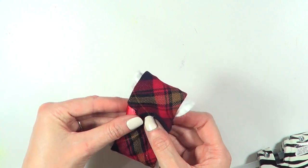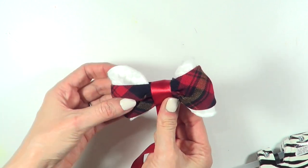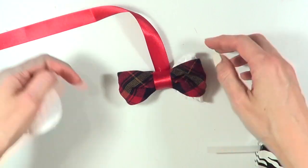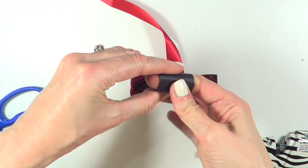I'm going to take this red ribbon and hot glue that edge, going around the whole thing and hot gluing the end. I'm not going to cut it yet because I'm going to be using it later.